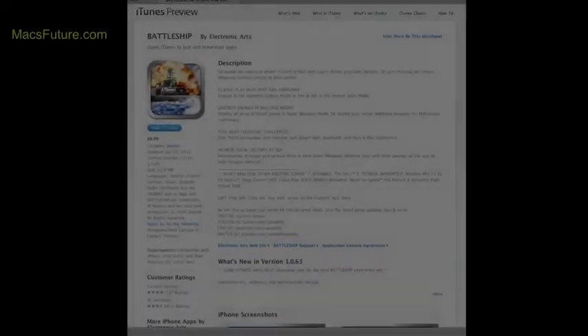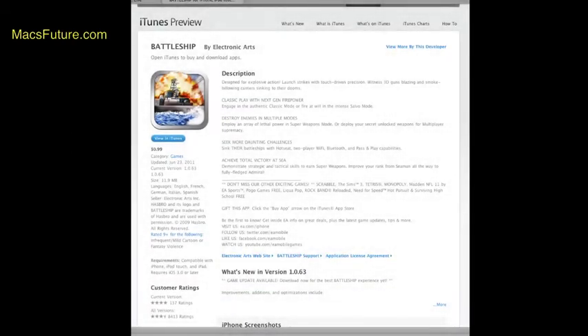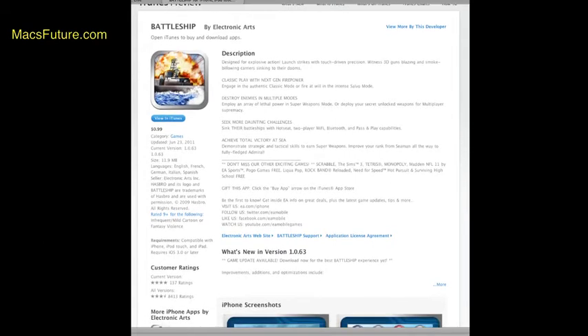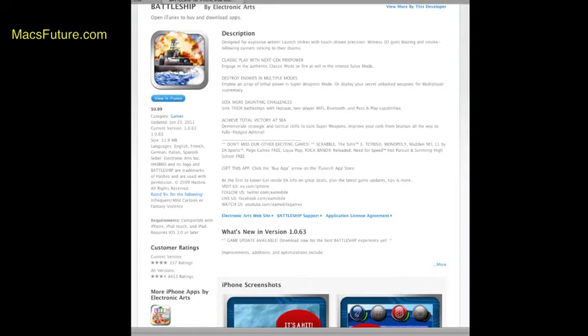One app I've been playing around with this week on my iPad costs $0.99, and it's Battleship — the classic Battleship game from Electronic Arts. There are other Battleship games, but this one is by Electronic Arts, which is a major game maker. It came out on June 23rd, was recently updated, and it's only $0.99. It's very cool.